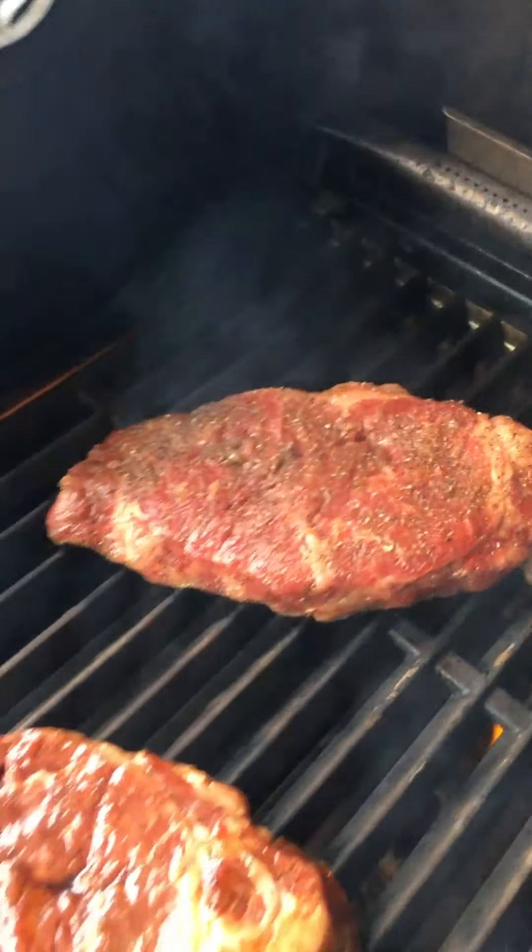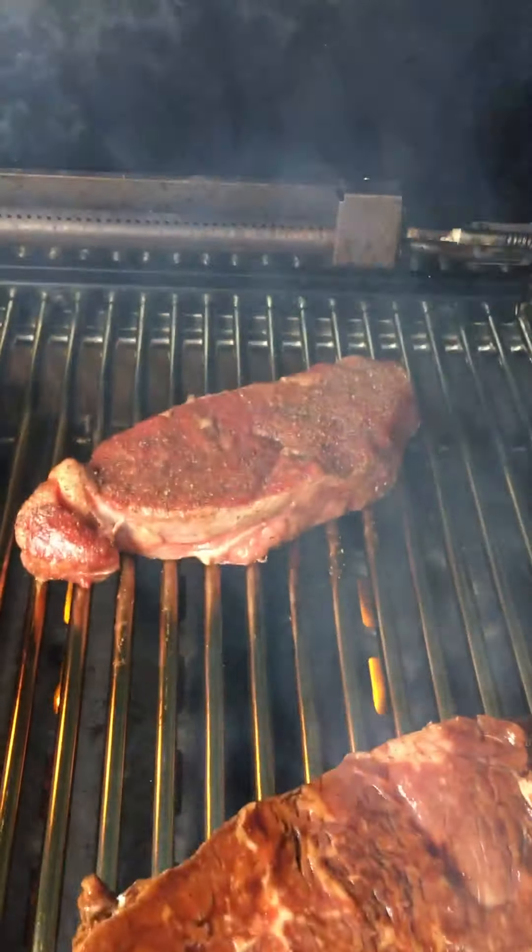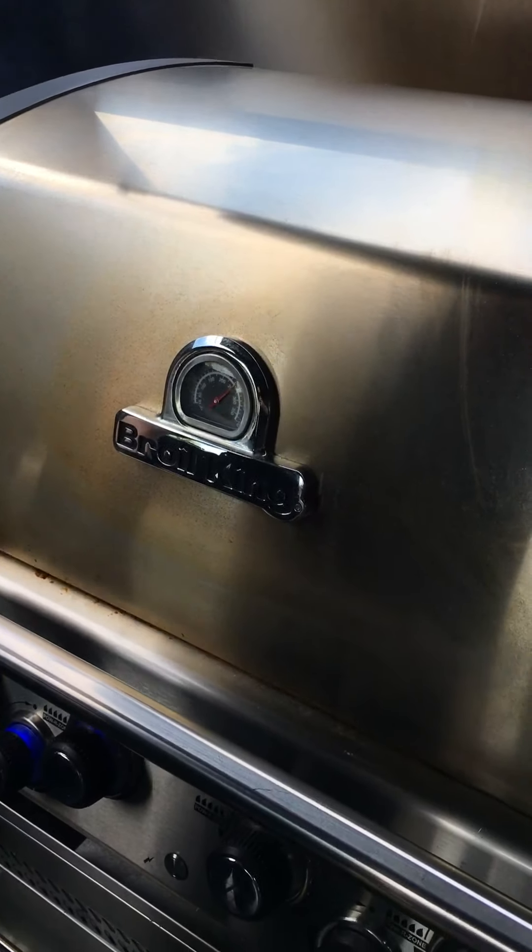We've got four steaks on: two steaks on the cast stainless over here, which cooks just like cast iron, and two steaks on the rod stainless. We're going to close the lid and wait a couple of minutes. At two minutes we'll go in for a flip.